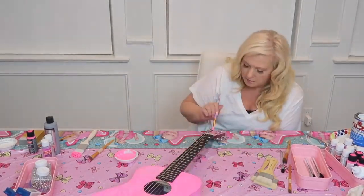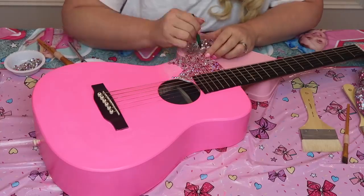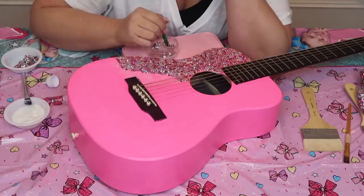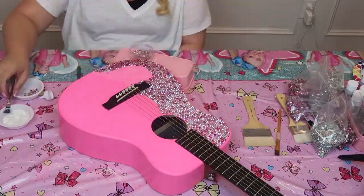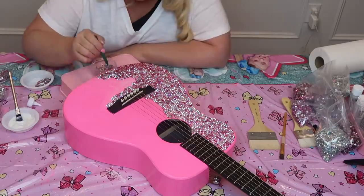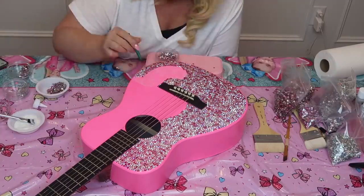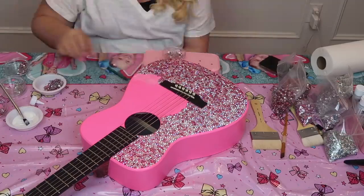Now it's time for the most fun part — the rhinestones. This part makes me so happy, it's so sparkly, I love it so much. Just brush your glue on really lightly with a paintbrush, and use your wax crayon from the craft store to pick up your rhinestone and place it exactly where you want it. It's so easy, I can't even tell you. This is probably going to take me about three hours to finish, but that's okay because I have all night and this is my favorite thing to do.